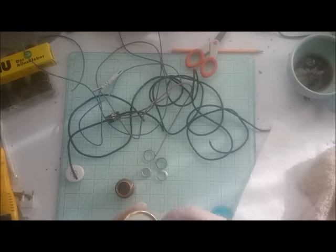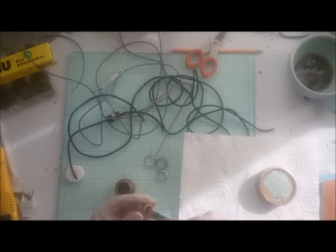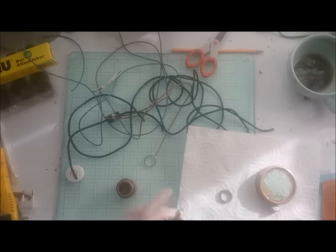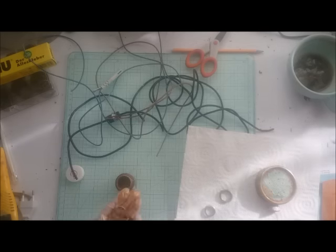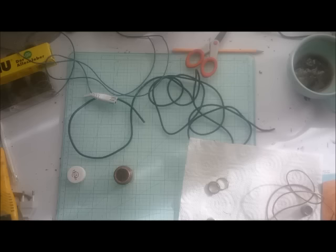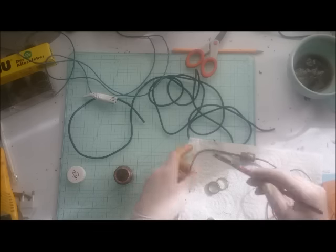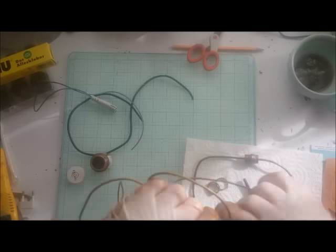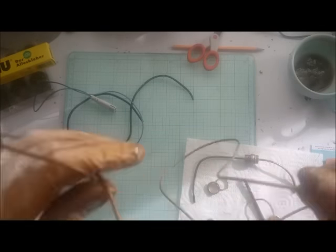In steampunk style we need some metal looks, so with 30 Knots metallic paint I'm changing the color of all the pieces that are not leather — that means the big window part and my cables and wire. I'm just painting everything with 30 Knots metallic paint in the shade Old Gold.